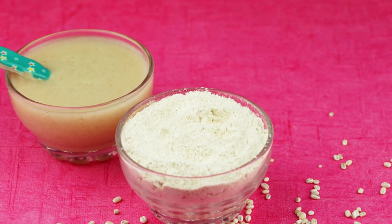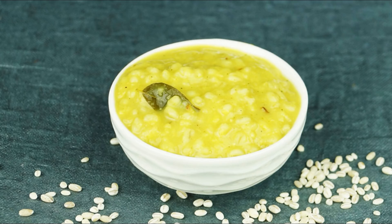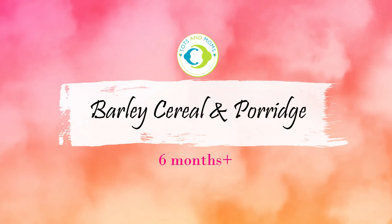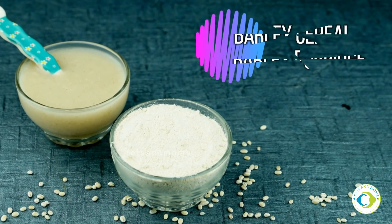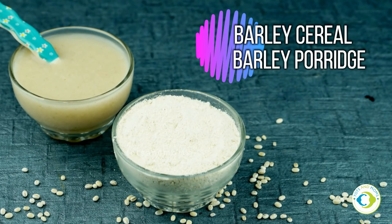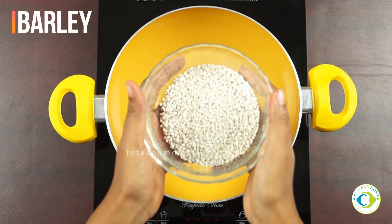Before we start, I want to tell you the benefits of barley. Barley is rich in dietary fiber and hence easily digestible — that's why it is suggested for babies. It boosts iron absorption, so someone who is anemic in the family should always have lots of barley recipes. It has anti-fungal properties, barley strengthens bones, and there are many more benefits mentioned on my blog totsandmoms.com, including precautions and allergy scenarios.